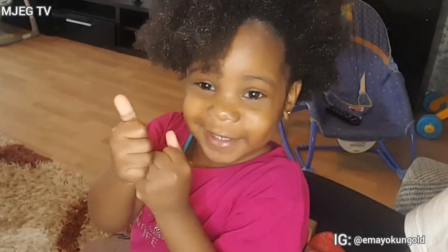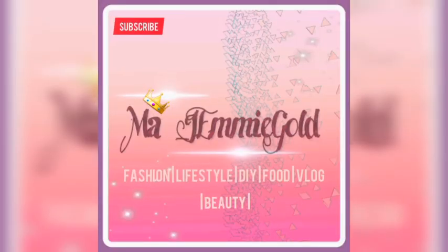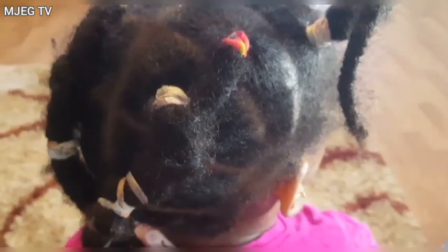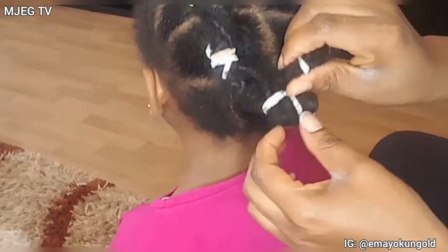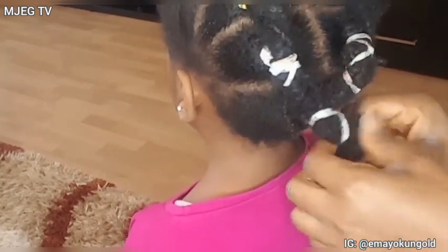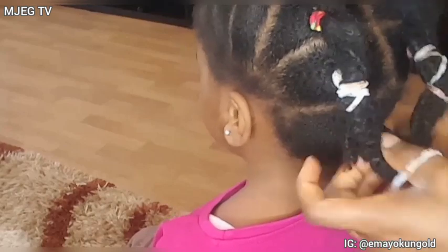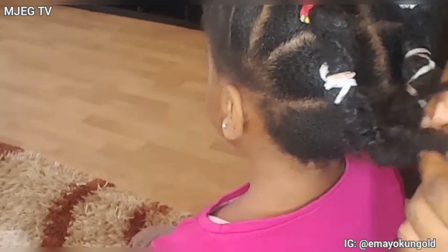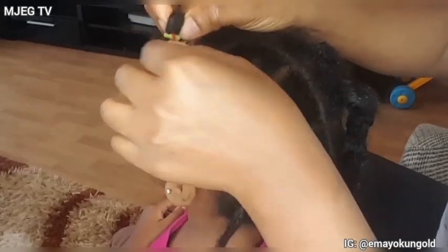Hi beautiful people, welcome back again to my channel. In today's video, I'll be showing you guys my toddler's weekly hair routine. As you guys can see, this is the old hair that she has on. The product I'm using in this video is from Cantu — this video is in no way sponsored by Cantu. I am only sharing it with you guys, especially if your child has natural hair.